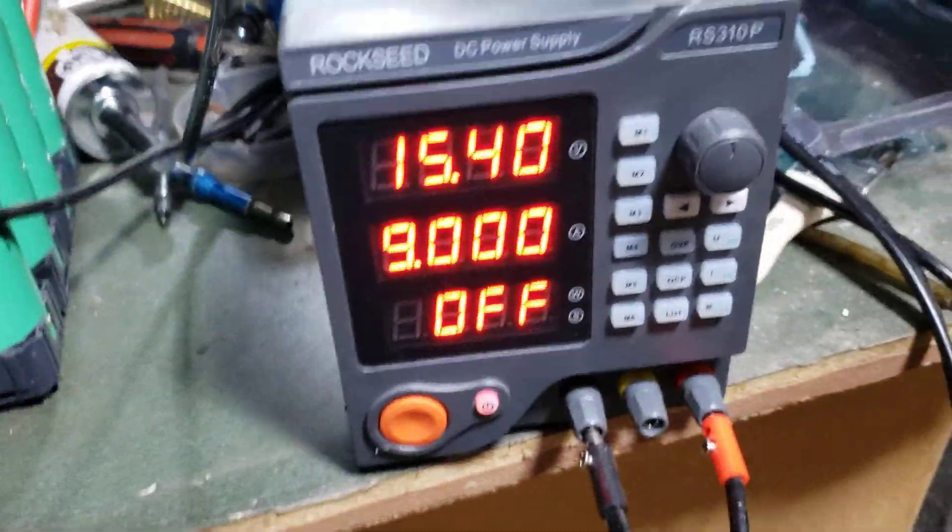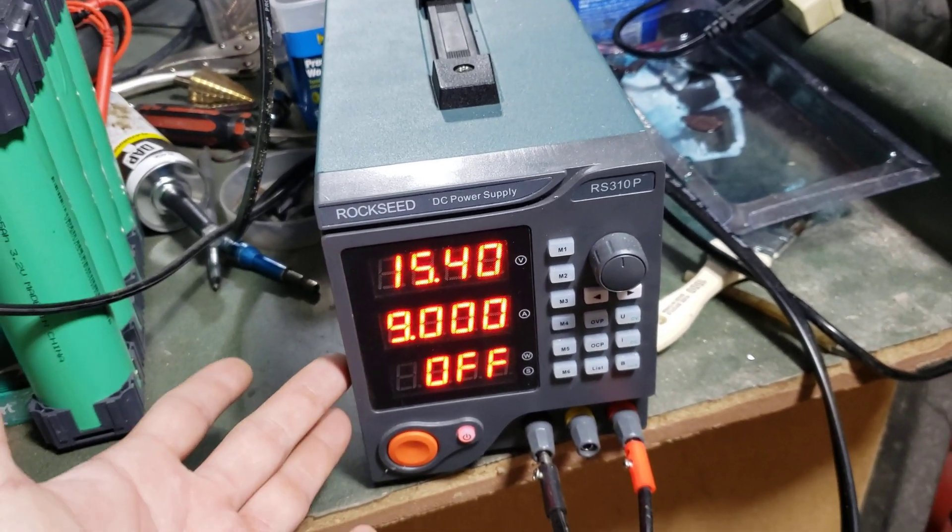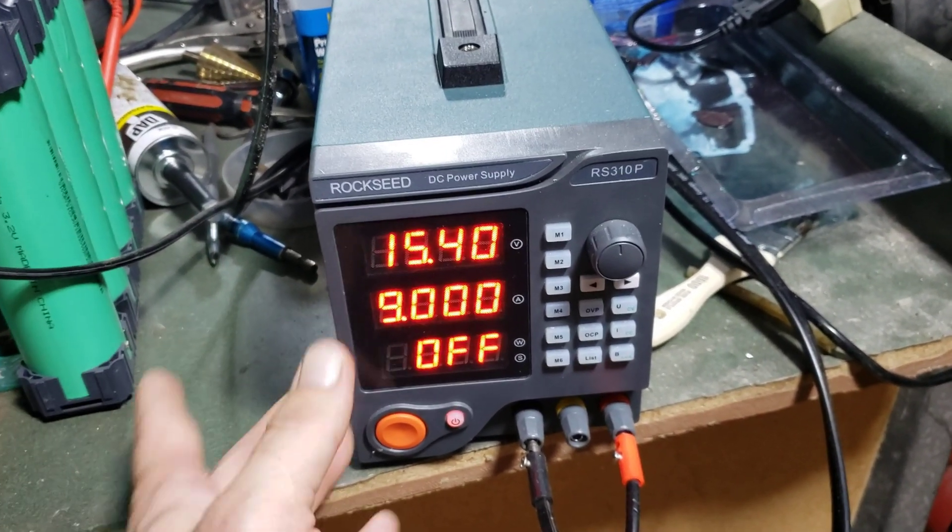Hey guys, today I'm going to go over the basics of this power supply. This is the Rockseed RS310P.